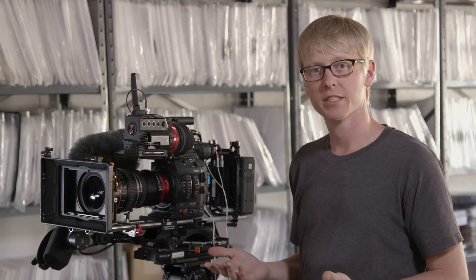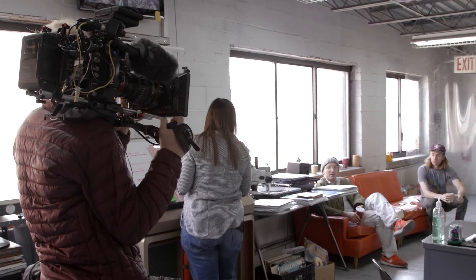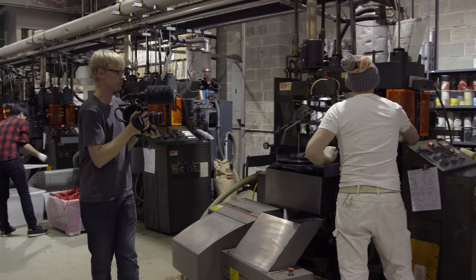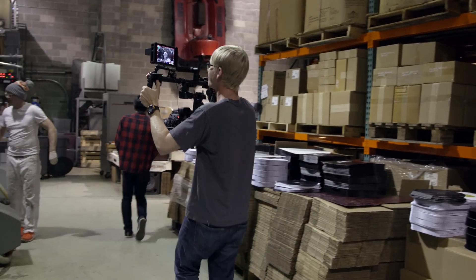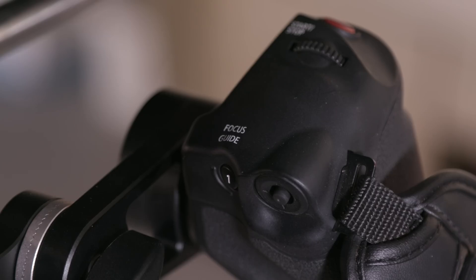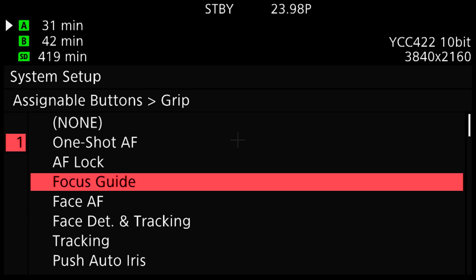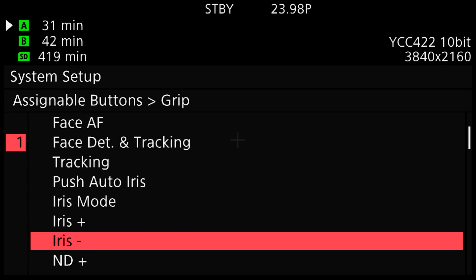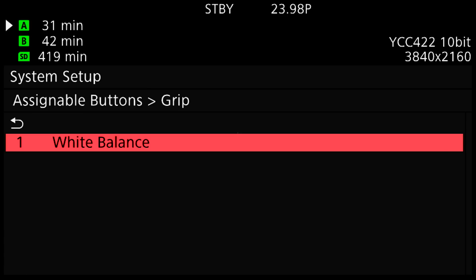The next button I want to reassign is the one on the grip unit. It's standardly pre-assigned as focus guide, but since I'm constantly switching lenses — some work with focus guides, some don't — I want to reassign it to white balance, which I use more frequently. I'll press and hold the menu button and then the grip button. Button number 1 is pre-assigned as focus guide, and I'm going to change it to white balance.